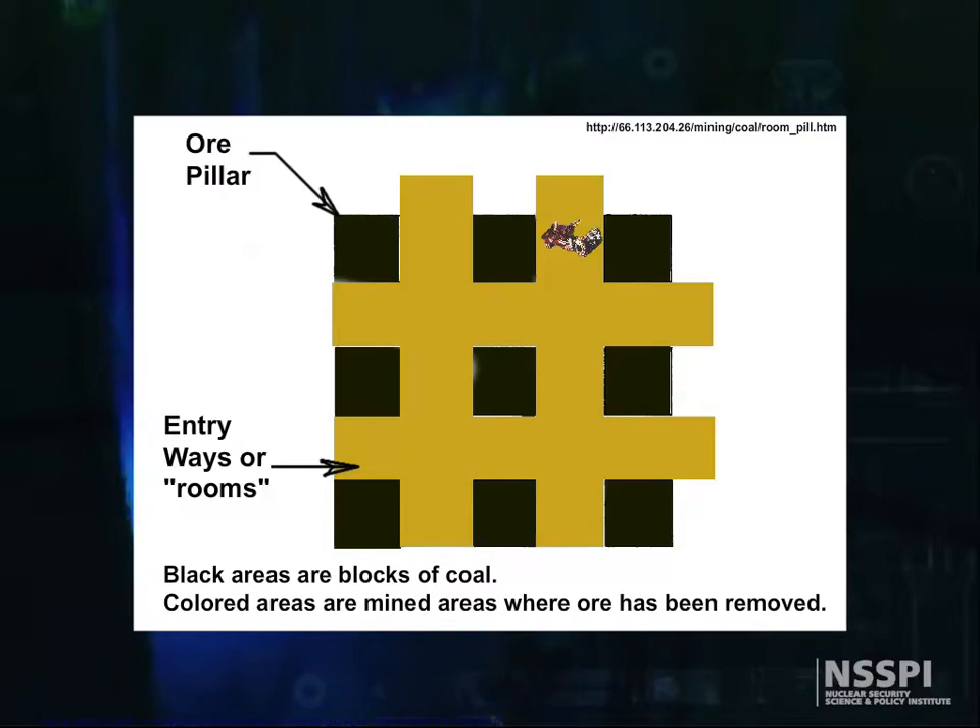Another method, known as room-and-pillar — see the picture — is used for thinner, flatter ore bodies. In this method, the ore body is first divided into blocks by intersecting drives, removing ore while doing so, and then systematically removing these blocks, leaving sufficient pillars for roof support.